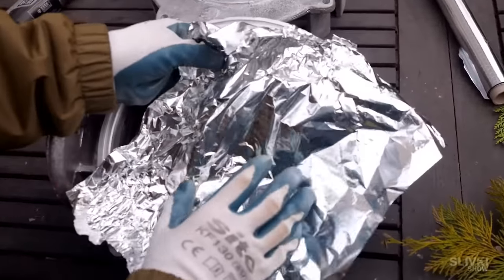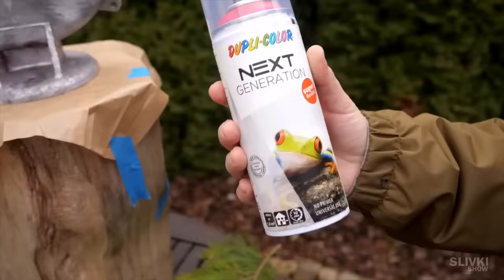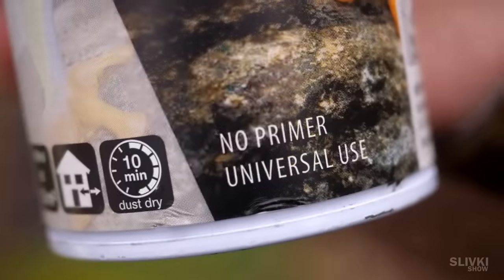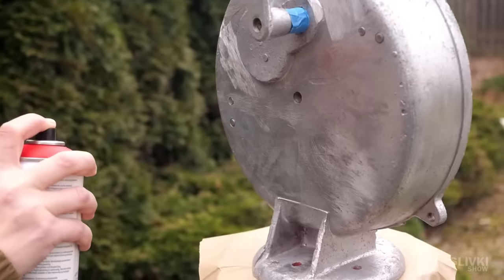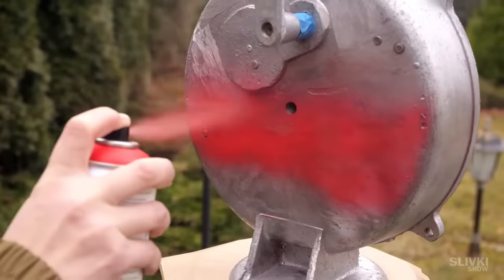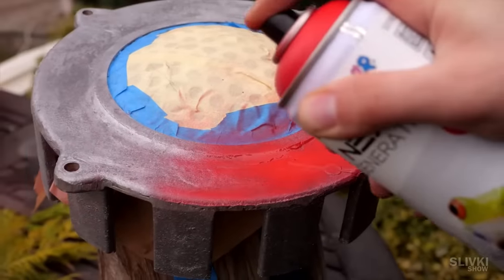The front grill of the siren was polished to a shine. After that, we prepared the body for painting, covering elements to prevent them from being painted over. We're going to paint it with a red paint — the label says you can use it without priming. The color was chosen quite well, since it should be bright and noticeable from a distance so that anyone can quickly find a siren and use it if necessary.